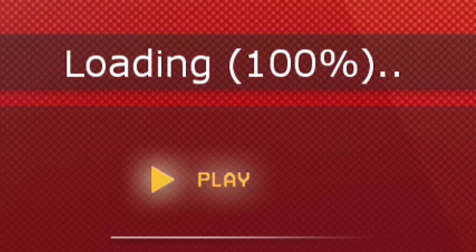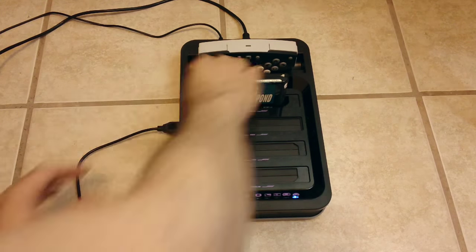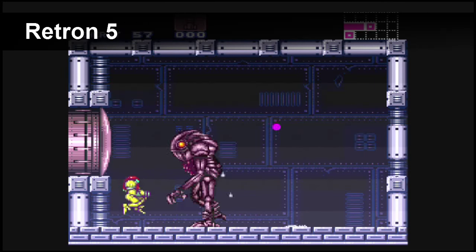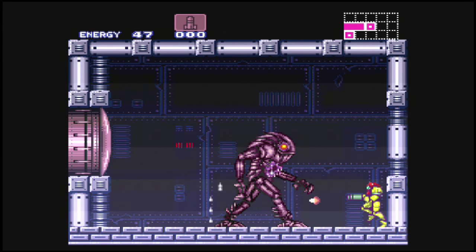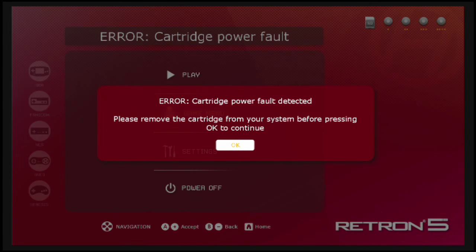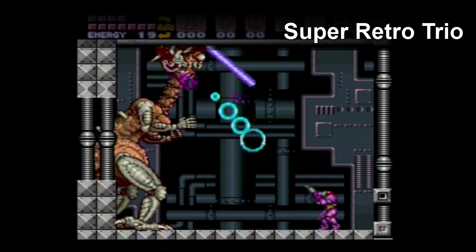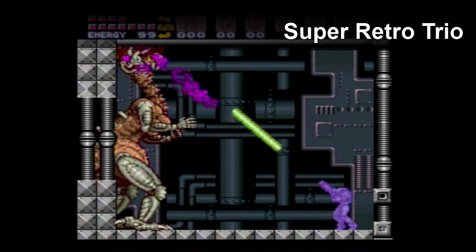The Retron 5 is also a lot more grabby with your cartridges. I tested out my whole collection on both of these consoles, and they have loosened up a little bit over time, but the Retron 5 still seems to have this problem, especially with the Genesis cartridge port. But when the Retron 5 is working, it looks good. I played Super Metroid from beginning to end on the Super Retro Trio and didn't have a single hiccup the whole way through, so there was nothing wrong with my cartridge.